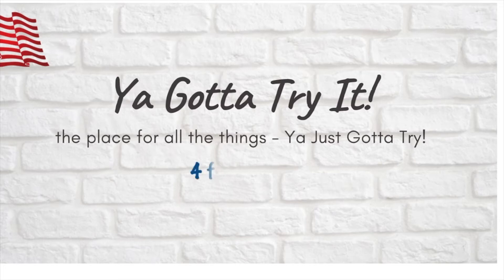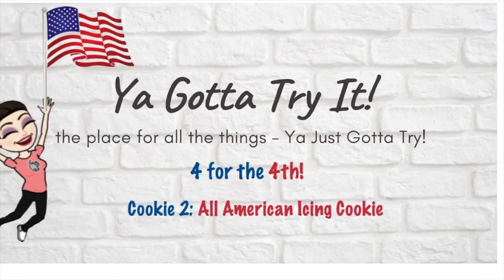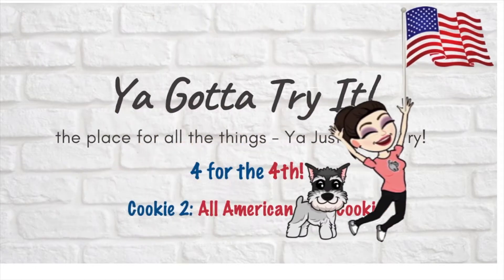Hi and welcome to You Gotta Try It, the place for all things you just gotta try. And today, four for the fourth, cookie number two — the All-American Icing Cookie.